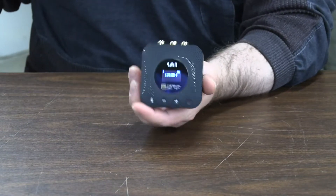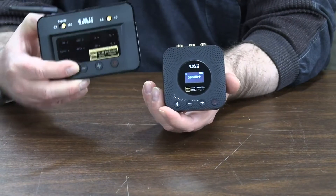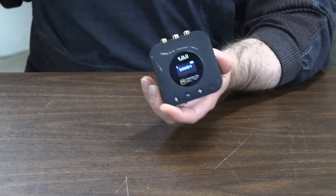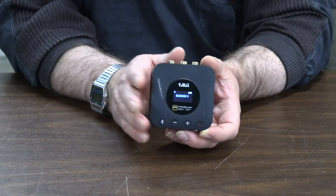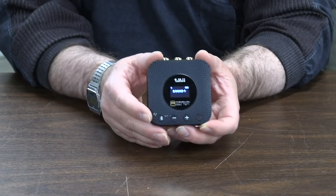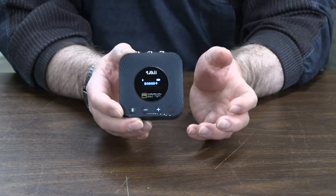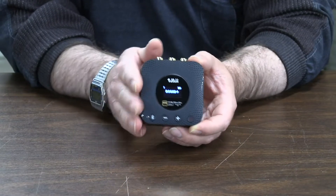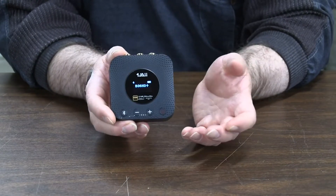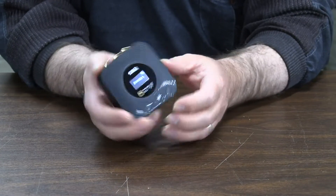This has the same ESS DAC chip that the B03 Pro does, but this one will do the LDAC protocol — I believe it's Sony's LDAC — which gives you a higher streaming bit rate on your audio stream, and therefore higher resolution, higher definition, and better sound. I really like it.